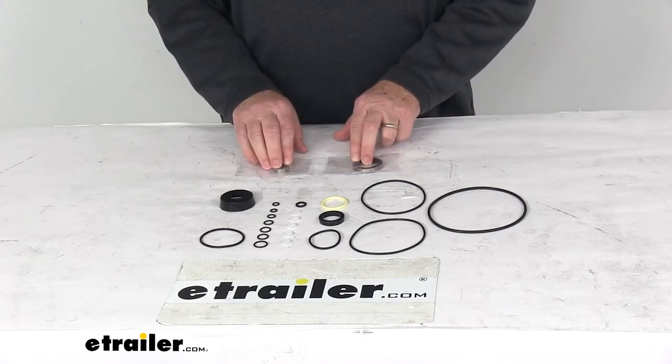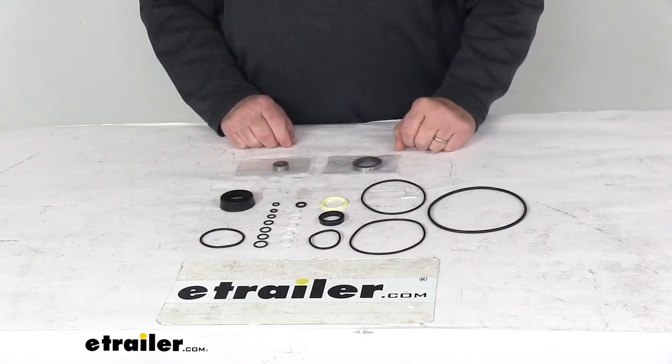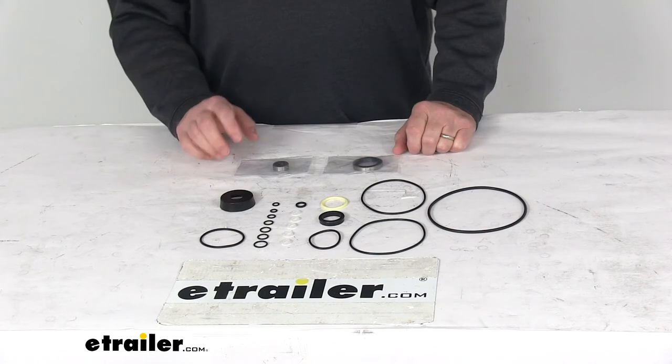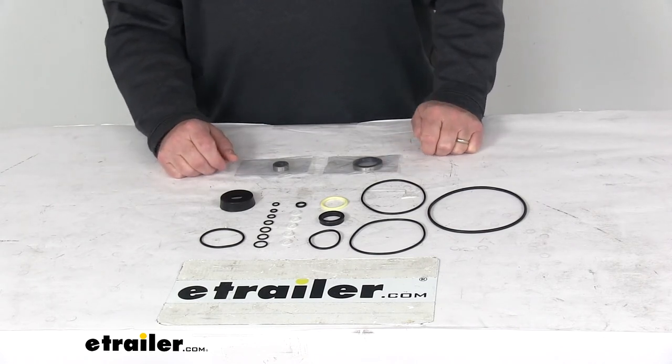It does include a couple bearings, some large o-rings, smaller different size o-rings, and many seals. But that should do it for the review on the replacement basic seal kit for the Meyer snow plows.